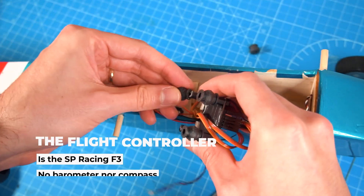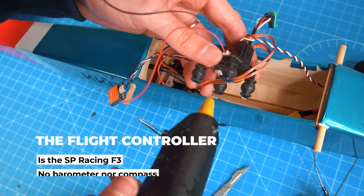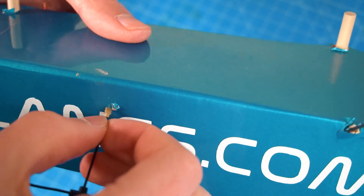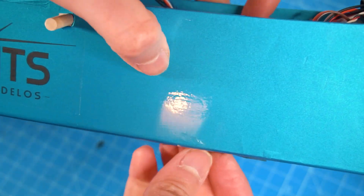This flight controller is very old and limited — I don't have a magnetometer or altimeter — but I only need the stabilization and the telemetry to read the voltage of the airplane battery on my radio. I opened a small hole at the bottom of the fuselage to put the antenna out and keep good reception.